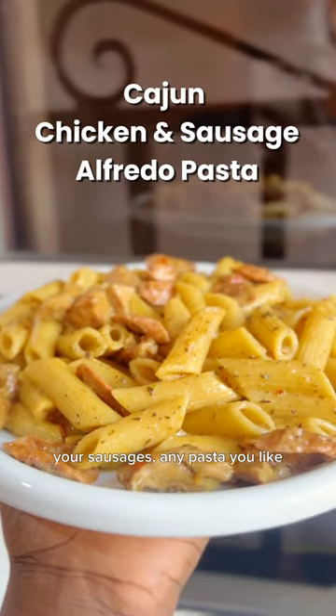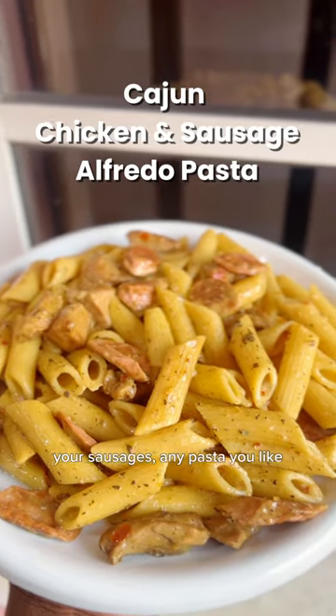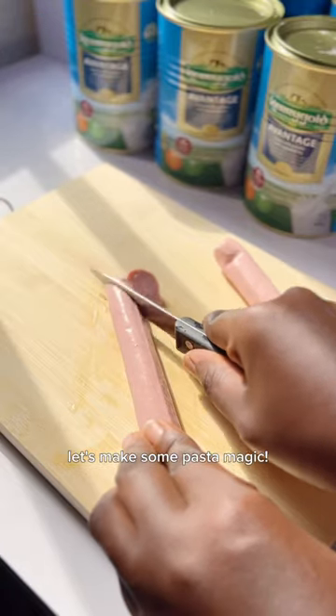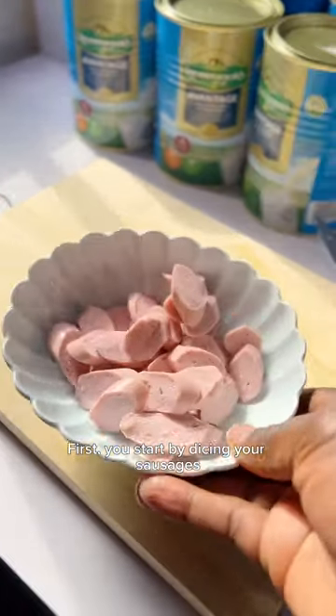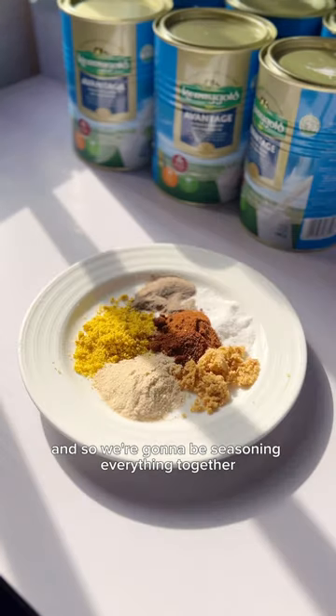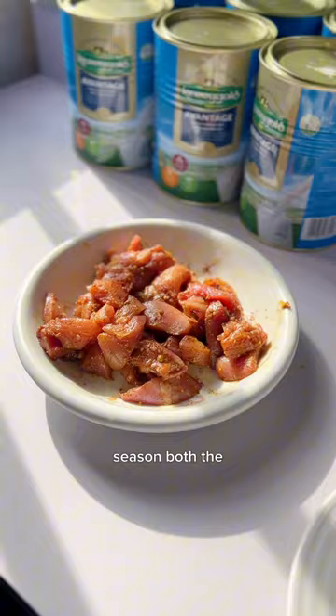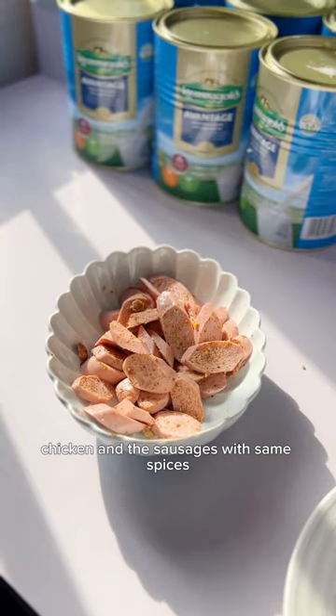Get your leftover chicken breast out, your sausages, any pasta you like, and the homemade cooking cream that I taught you. Let's make some pasta magic! Start by dicing your sausages and your chicken breasts. We're going to be seasoning everything together — I'll list all the spices in the caption. Season both the chicken and the sausages with the same spices.